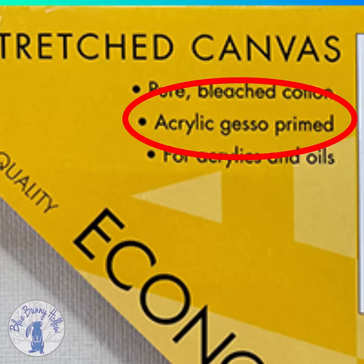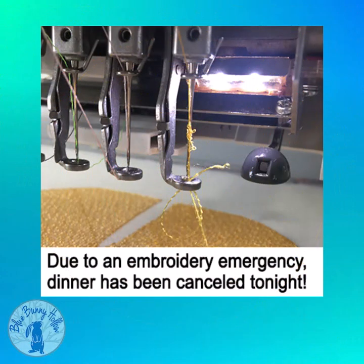Gesso prepares the surface of canvas, wood, or paper so it is less absorbent and smoother to accept paint. Without gesso, the paint would soak in. However, when canvas is gessoed, it makes the canvas stiffer and you may experience shredded thread when embroidering. If it is double gessoed, you could have constant shredded threads. Also, gesso could flake off and get into your embroidery machine.